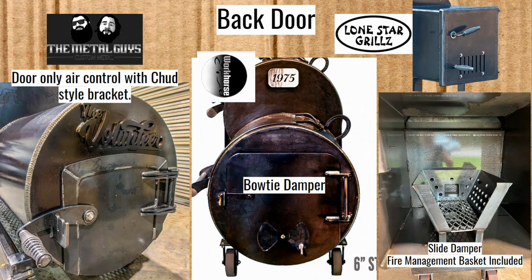For the Lone Star Grills, you can see at the top picture that theirs is just a little door slide damper. Looking inside, the fire management basket that Lone Star Grills is so well known for comes standard in this unit. Having that square firebox at the bottom floor, it can be nice to have all your wood and coals gathered up in that basket. With the 1975 or the Volunteer, the curve of the bottom barrel kind of holds everything together. But when you have a square firebox, that basket can be helpful — I think it's nice that they include it.